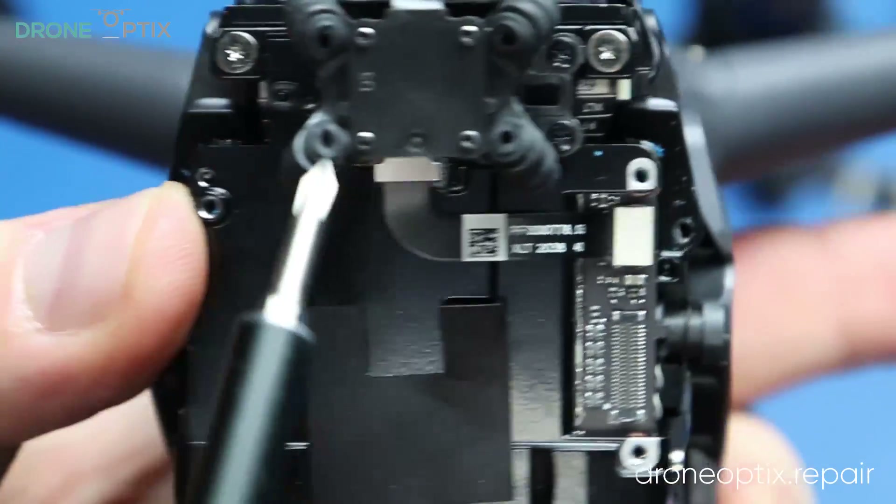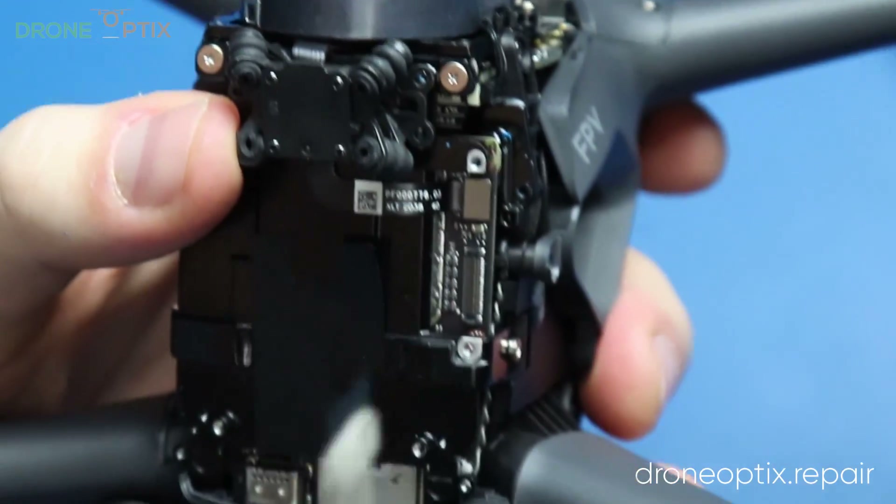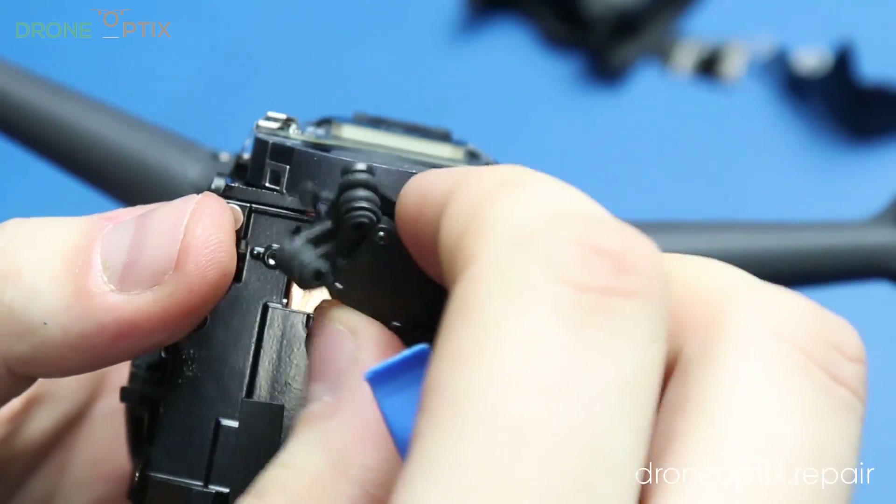Next off, the IMU module. It is held on by 3 screws and once you tick them off, pop off the ribbon connector and carefully remove the ribbon cable from the glue.